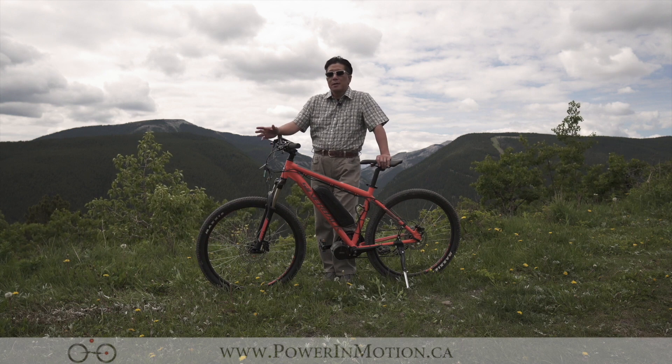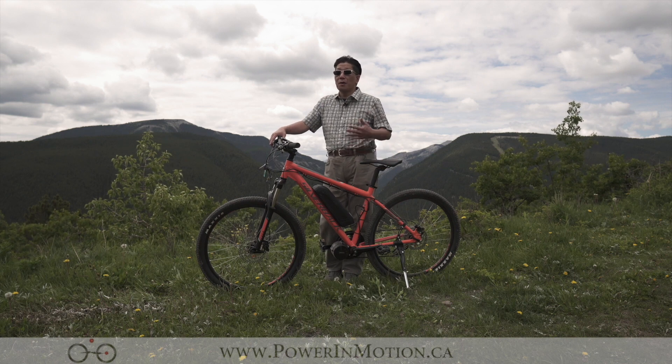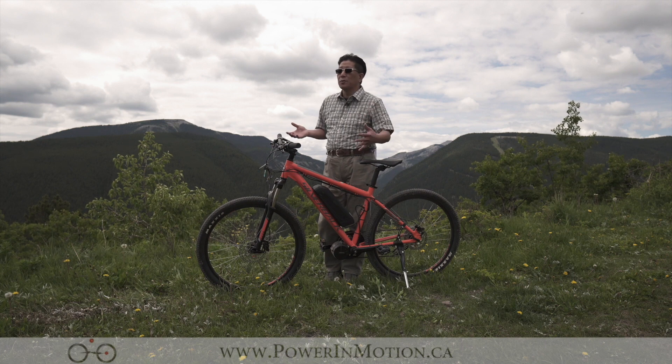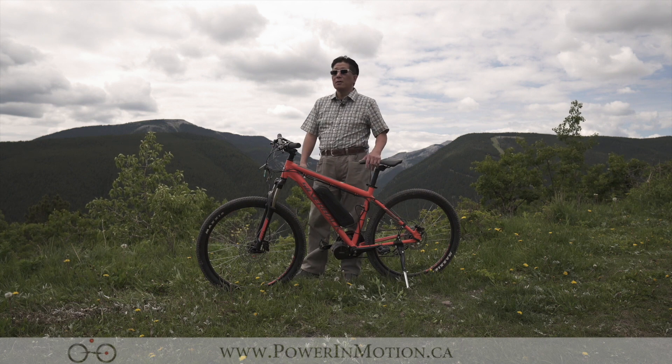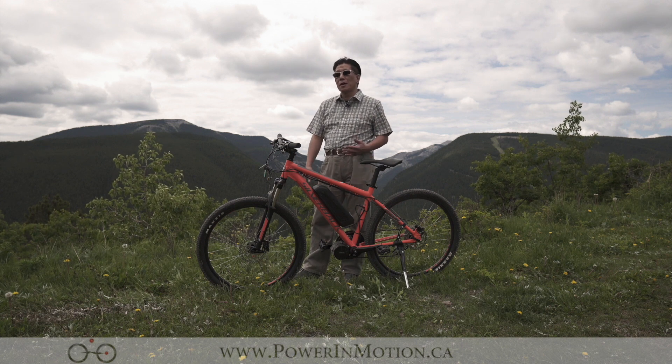The other type of customer is people who want to ride a mountain bike in the city — they just want the feel and look of a mountain bike. So people who want to ride in an urban environment but still want a mountain bike style, this is kind of the bike for them.